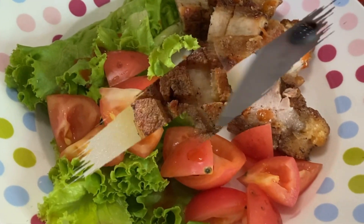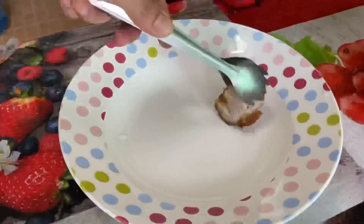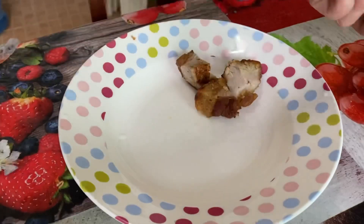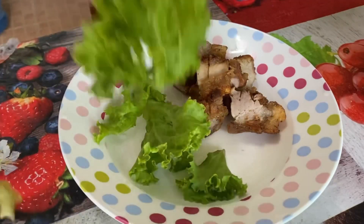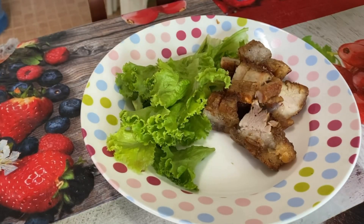Now it's time for lunch. The first thing I prepared is crispy pork belly — this is actually oven baked. This is how I serve it: I just add a little bit of lettuce, tomatoes, and sauce, and that's it.